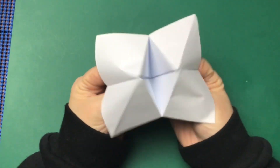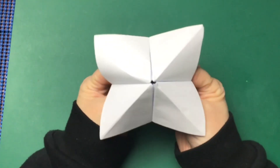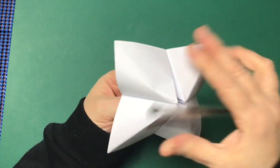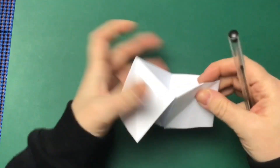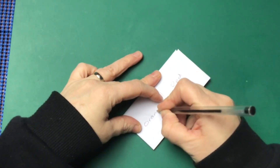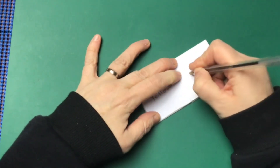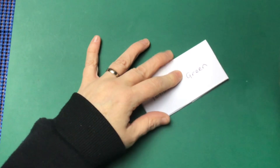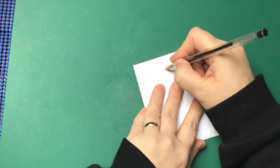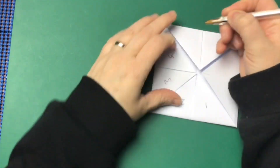Your chatterbox is ready to go. Now you can make these as nice or as mean as you want. What you normally do is on the outside you'll colour it in or write the colours, so you put colours on the outside for people to pick. I'm just going to do this quickly as an example, but you can make this look as pretty as you want.